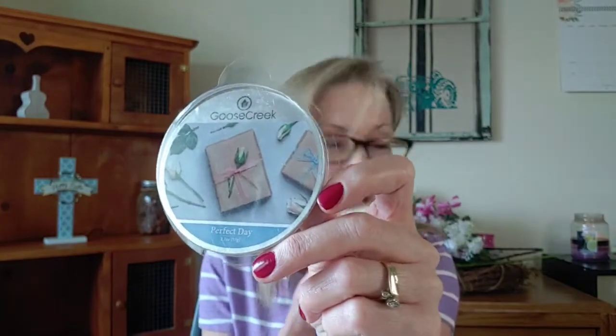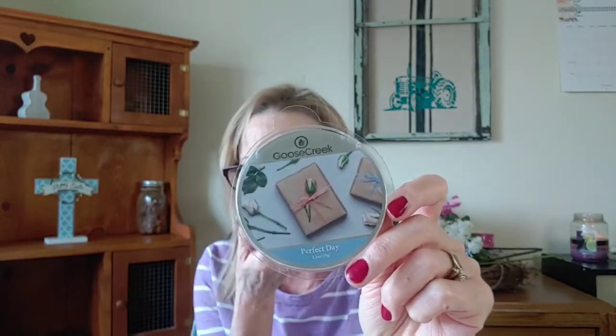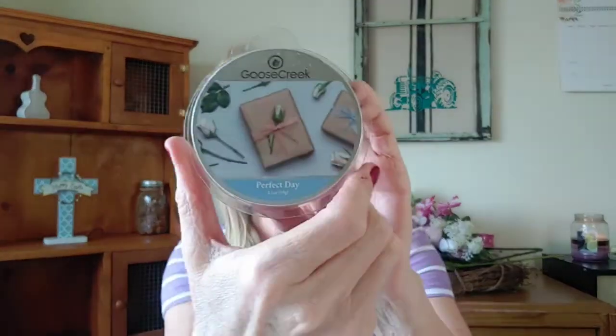When you warm it, that soapiness goes away and it turns into this beautiful scent. The scent notes are warm amber, sandalwood, sugar, suede, and musk. It's not really suedey at all — I get that musk, that beautiful amber, and that kind of freshness you'd get from laundry but not soapy when you warm it. Maybe I'm thinking of White Sands because White Sands kind of has that sensualness about it too. This is Perfect Day and I would give this one a five out of five stars. This one was a surprise — definitely high on my repurchase list.